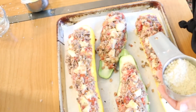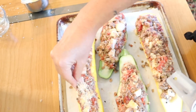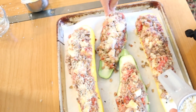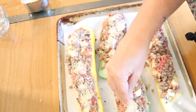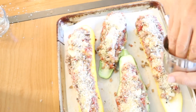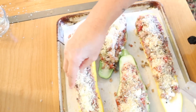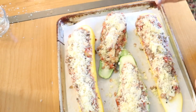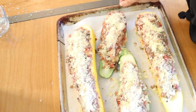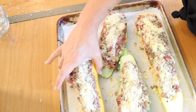We are going to add parmesan cheese and some breadcrumbs to the top. We are going to bake this for 10 to 15 minutes uncovered, and then I'm going to cover it with foil for another 30 to 35 minutes until the base zucchini is soft.